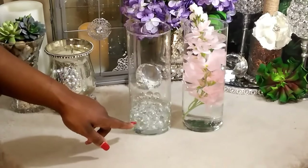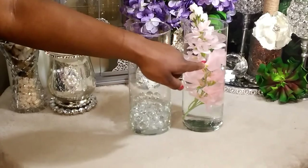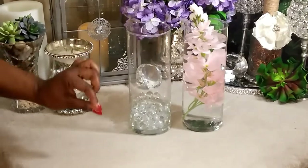For the nine-inch vases, I used the water beads again, the flower, and then added my distilled water. Now it's time to bring everything together to see how gorgeous this has turned out.